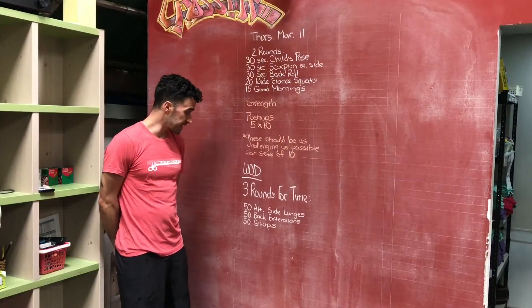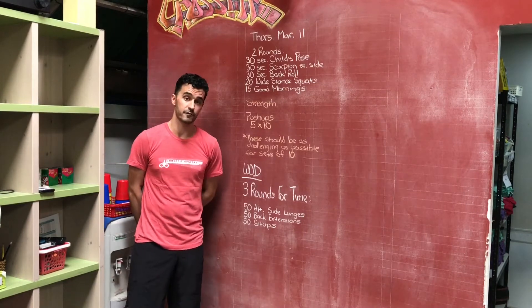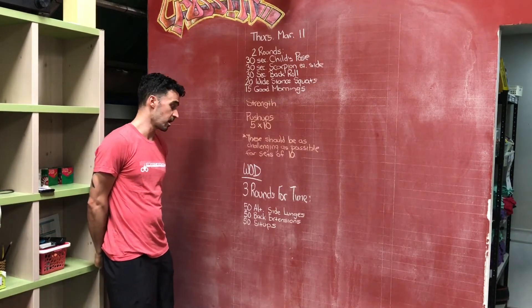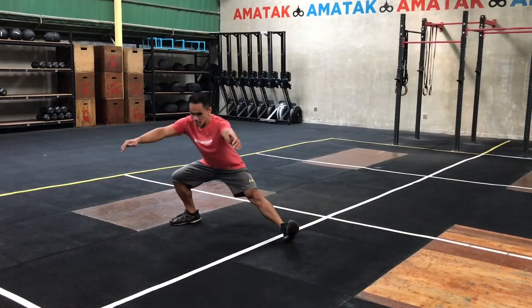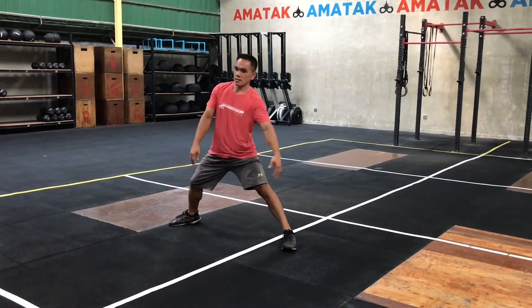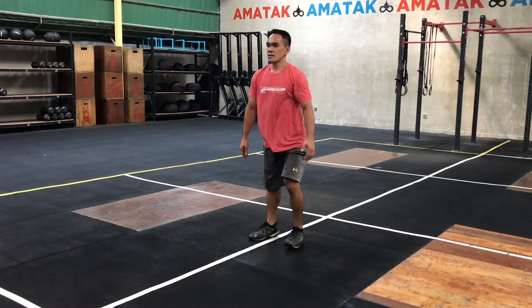And then for our workout — a little bit of a long one, essentially. Three rounds, four times. You're going to start with 50 alternating side lunges, stepping all the way out and stepping back to the middle before switching legs. Stepping out and stepping all the way back to the middle. 50 total.